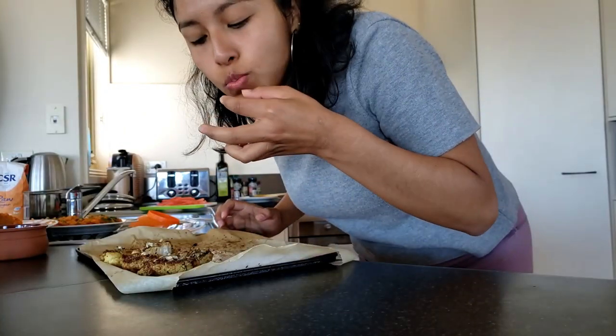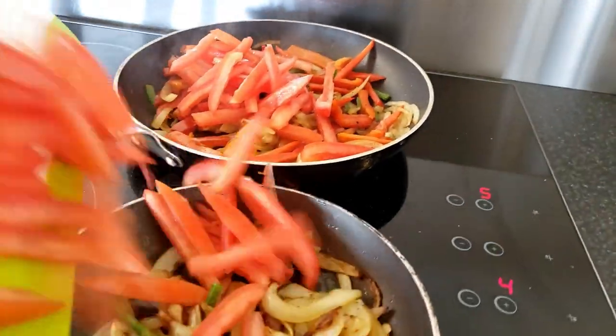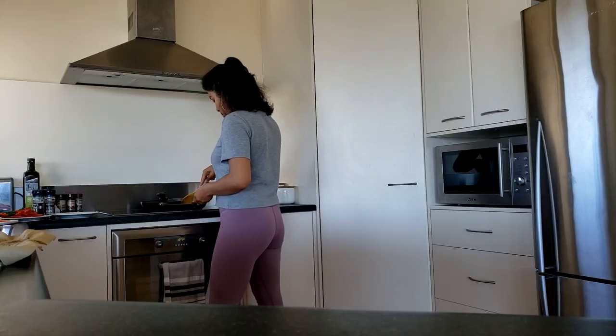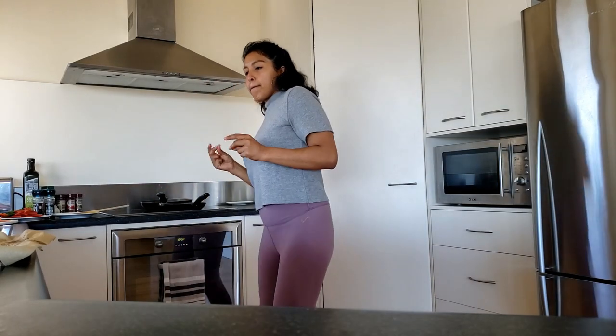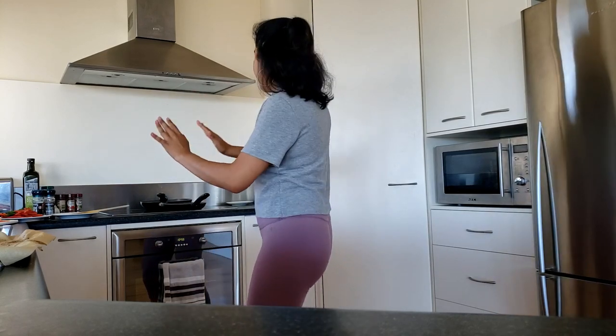Now go ahead and try some of the cauliflower, because it is delicious. Oh my gosh, I couldn't get over it. Finally, add the tomatoes and mix them around. I don't know about you guys, but when I cook, I love to dance. It's one of my favorite things — just playing my favorite music and dancing freely, it's my jam.